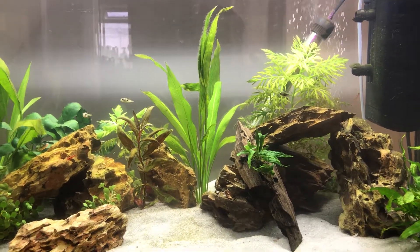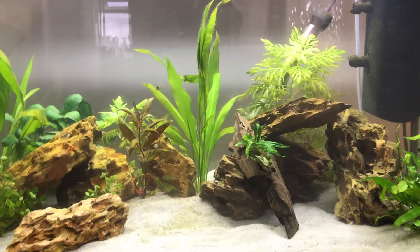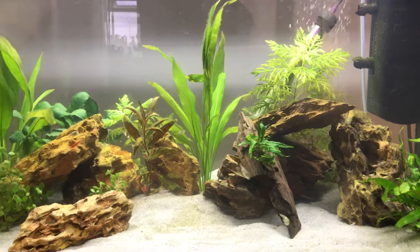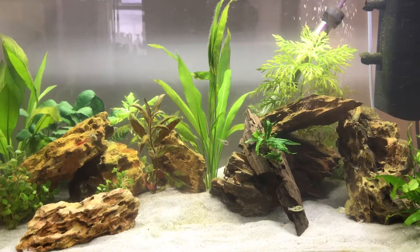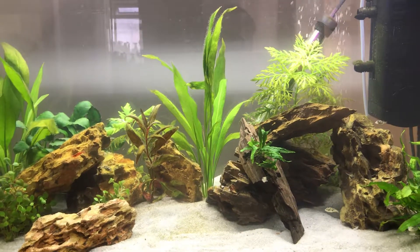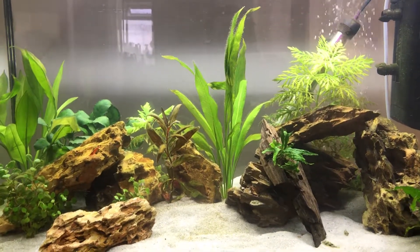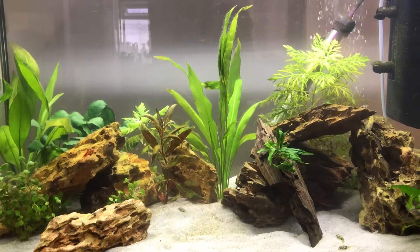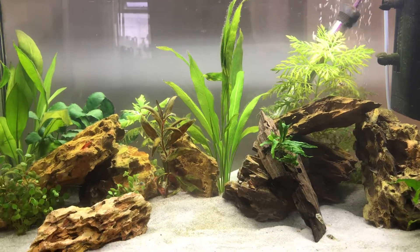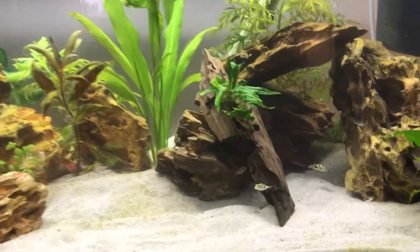Hi, this is Timboo here. So this is my pea puffer tank. I've had them about not quite a month yet. I don't really see many YouTube videos on pea puffers, so I just thought I'd do one, and if anyone finds anything helpful or has any questions, feel free to comment below.